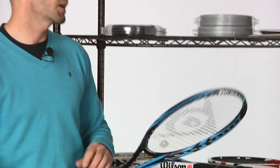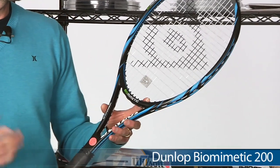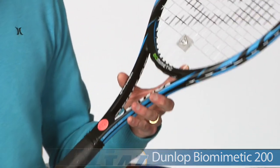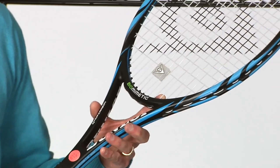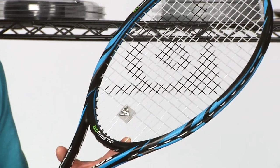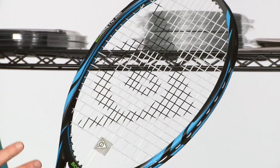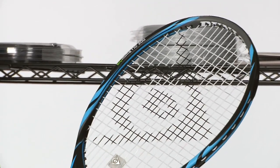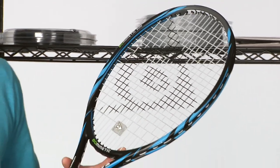Also from Dunlop, this is their regular Biomimetic 200. This one's got all that weight and heft that the advanced player likes, right around the 12 ounce mark when strung. And again, just a classic mid-plus head size with a dense 18x20 string pattern and just a ton of control and feel.